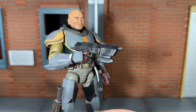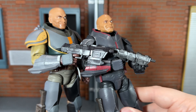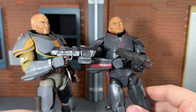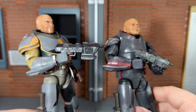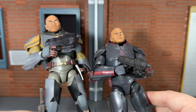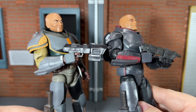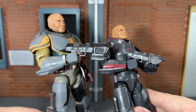Up next he comes with his blaster, and this is a scaled up version of the previous blaster that Wrecker had. The previous one was way smaller, and it looked kind of comical in his hand since he's a bigger figure. I'm glad Hasbro improved this. Since it is bigger, it will stretch his hands out so he won't be able to hold the knife as well, but that's a small price to pay for having an accurately scaled weapon this time around.